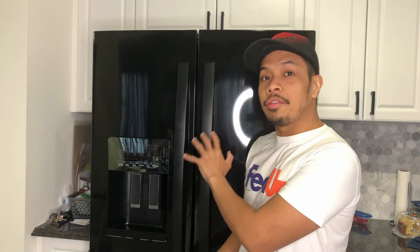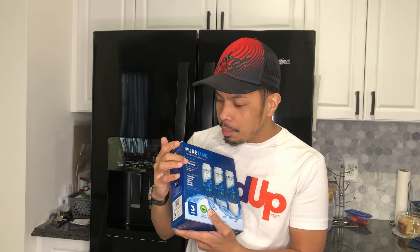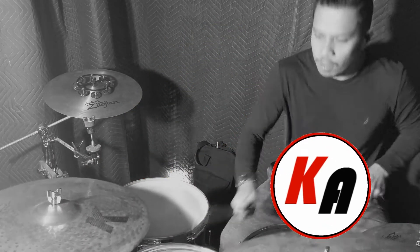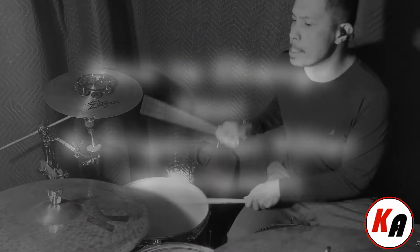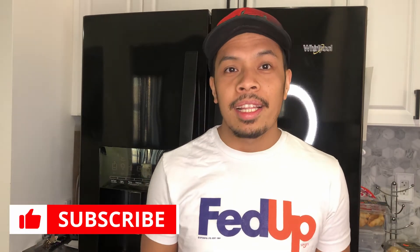What's up everyone, my name is Kulas Angeles and today I will be showing you how to replace your refrigerator filter using the PureLine refrigerator water filter PL-400. If you want to know how to change your refrigerator filter, stay tuned. Before we get started, don't forget to hit that subscribe button so you can get the latest updates on anything that I upload on my channel.